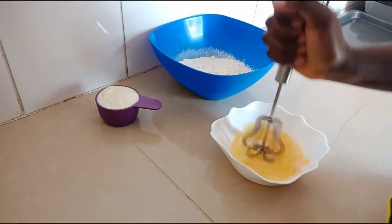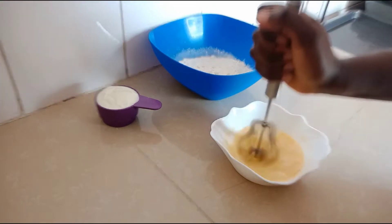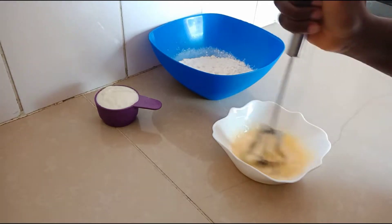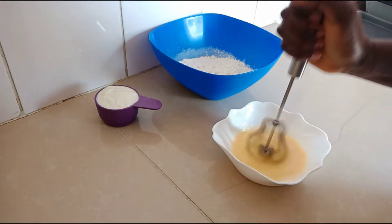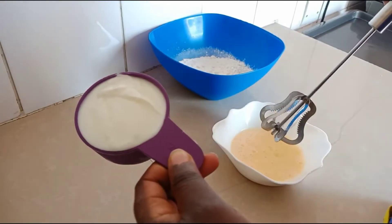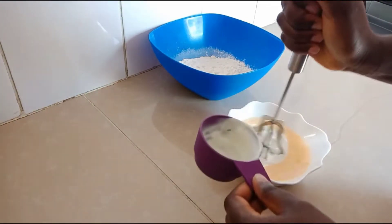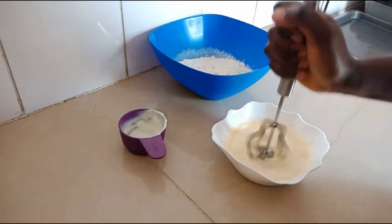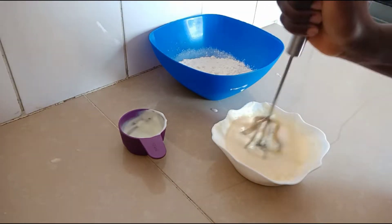We're going to use 600 grams of self-raising flour. If you don't have self-raising flour, you can use all-purpose flour in the same quantity, but in that case you add six tablespoons of baking powder. The next ingredient is six tablespoons of sugar, but you can reduce the quantity if you don't like extra sweet mandazi. Then we have one tablespoon of margarine or butter, and two eggs.